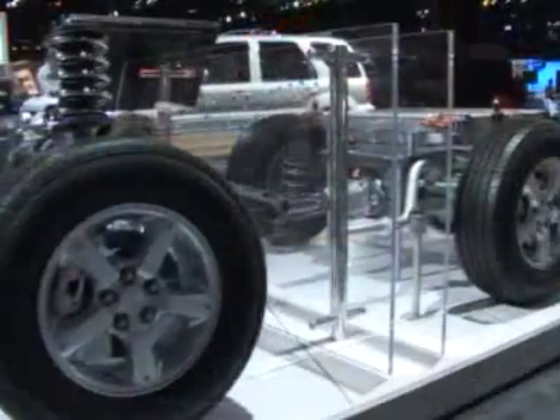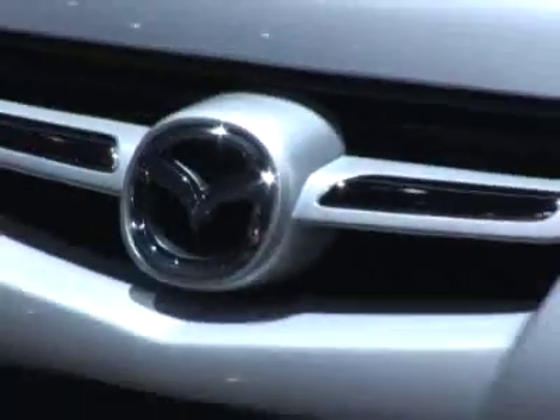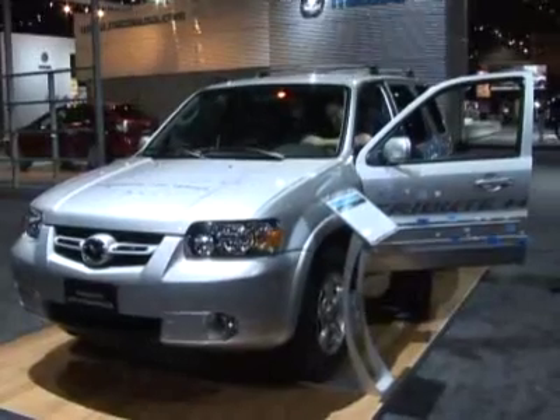We're at the Mazda booth today and we have with us Jeremy Barnes from Mazda and a complete Mazda hybrid drivetrain. Can you tell us a little bit about this drivetrain? This is the hybrid electric drivetrain as used in our Tribute Sport Utility Vehicle. The vehicle uses a combination of gasoline and electric power to provide motive power for the vehicle.